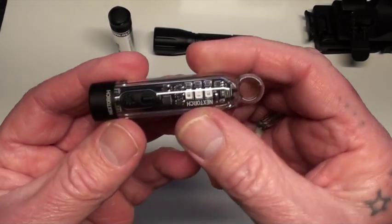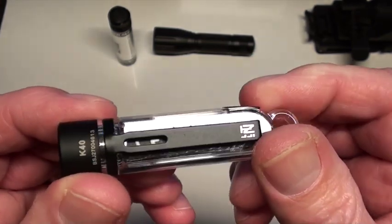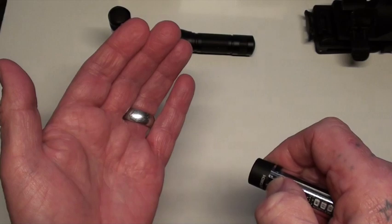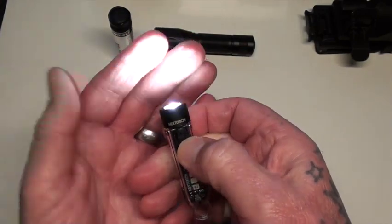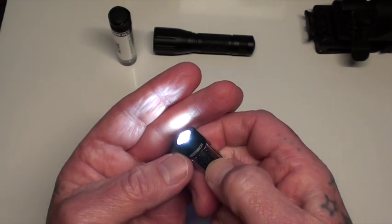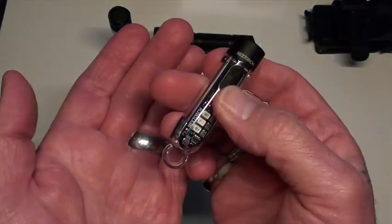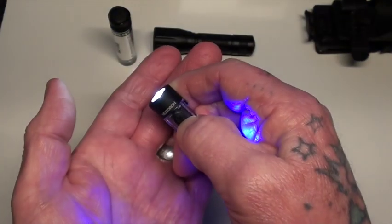This little keychain light is one of my favourites, if not the favourite, keychain light that I own. It has three different brightnesses, and then it has red, red and blue blinking, and UV — ultraviolet.